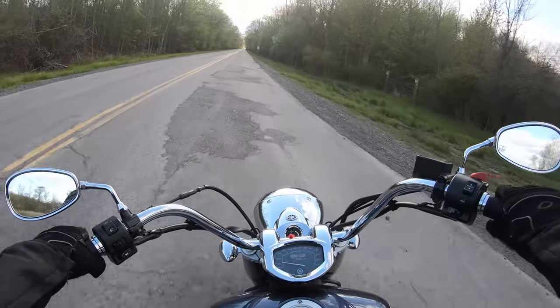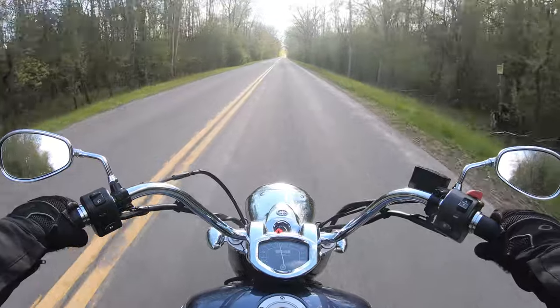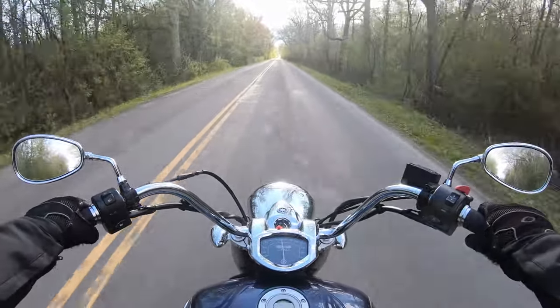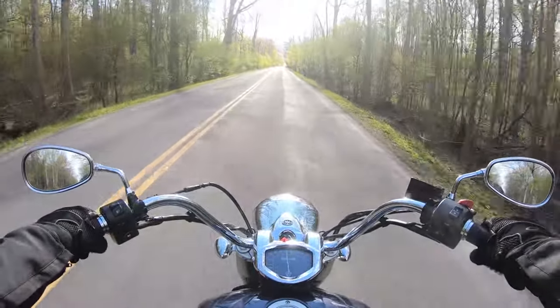Because of the floorboards I don't get much lean angle here, but this thing just wants to glide straight and eat up a lot of miles. And it's got that nice torque.